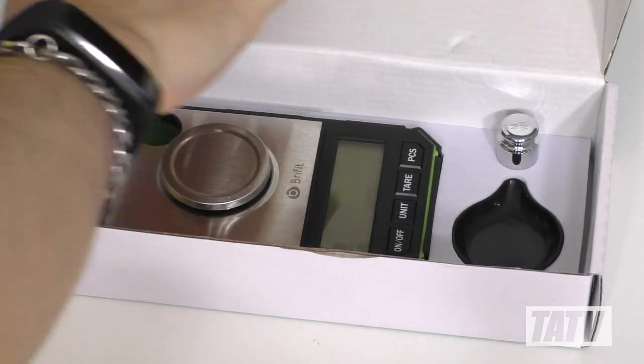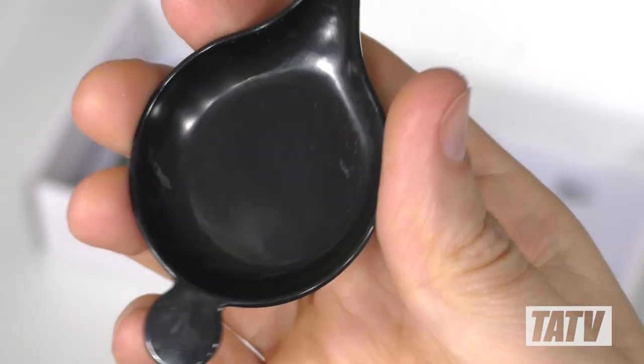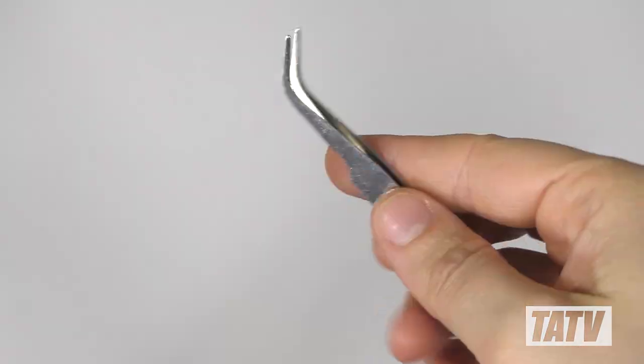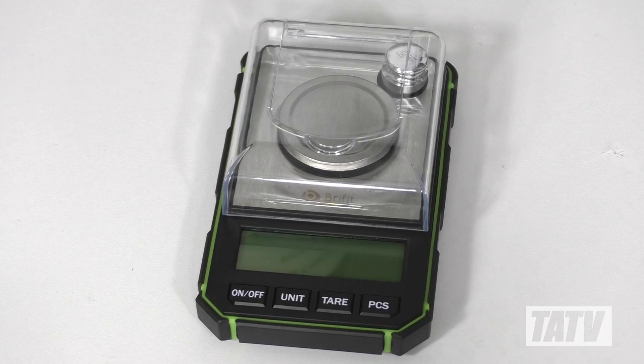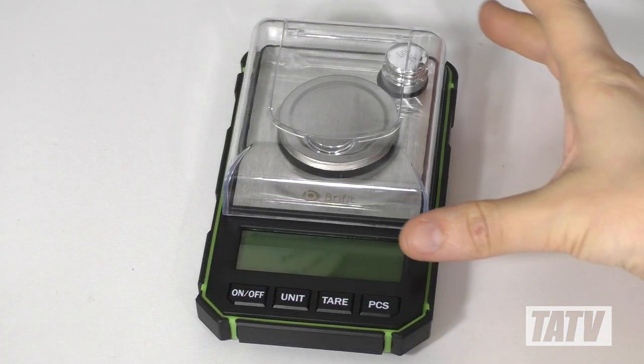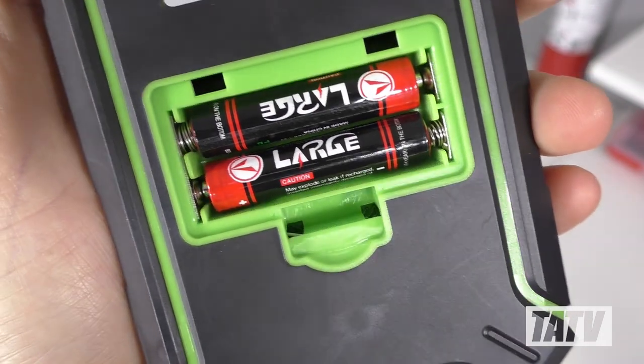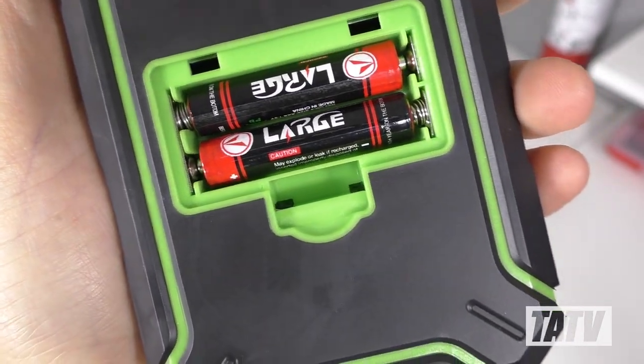About five days after ordering, a package showed up complete with the scale, powder pan, calibration weight, and some tweezers. In terms of construction, it's lightweight without feeling cheap. The outer housing is plastic, but definitely seems sturdier than my old MTM. There's also a removable dust cover to keep it clean when it's not in use. Power is supplied by two AAA batteries, which are both included.